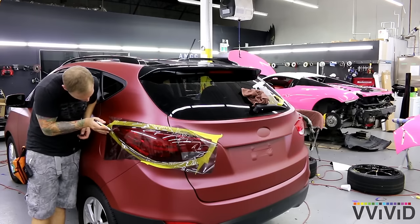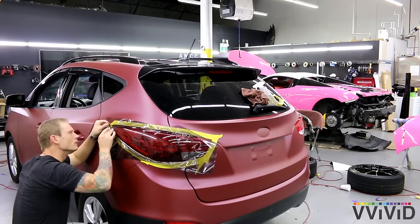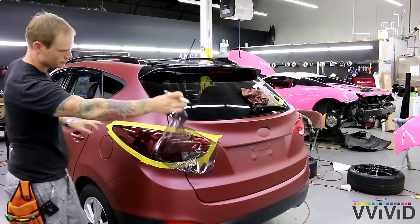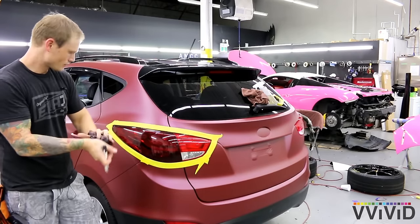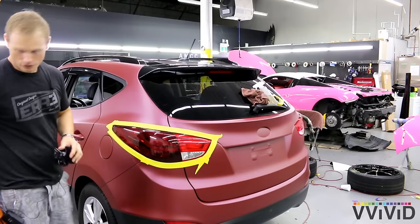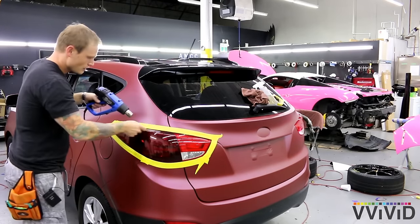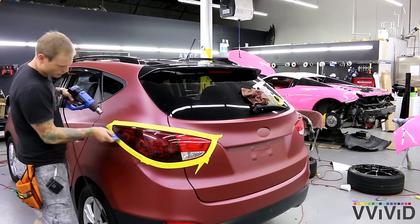Can you wrap a little extra around? Sure. Do I need to though? No, because I'm confident that my insulation isn't going to fail. Let's get that off. Look at the difference. Go over the edges with heat when you're finished — that is extremely, extremely important.